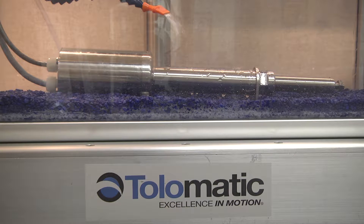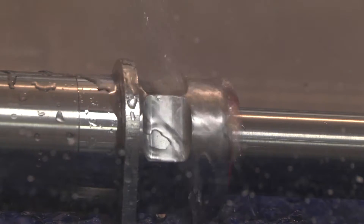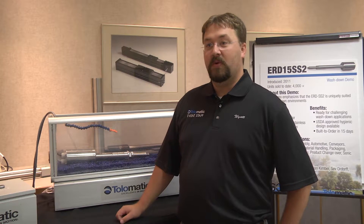We're showing our ERD-15 stainless steel demo. We're showing that it can be washed down in a food grade environment, spraying some water on it, letting it run back and forth. We're running it with our ACS drive inside the control box and our servo motor on here as well.